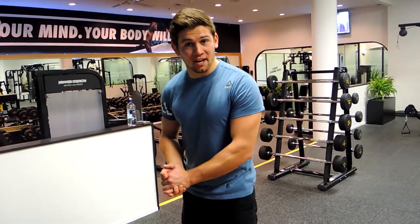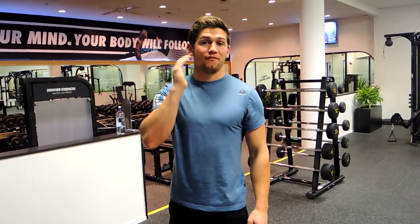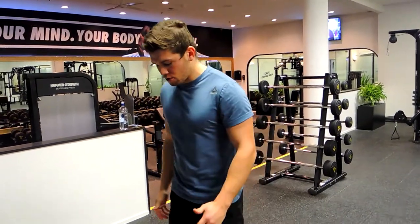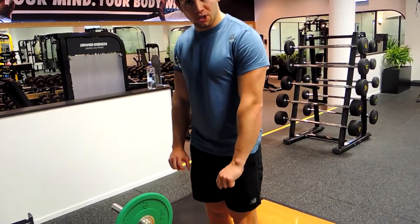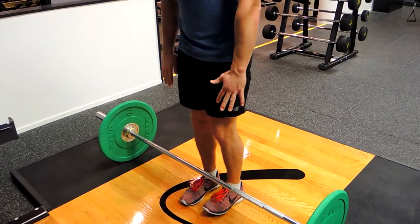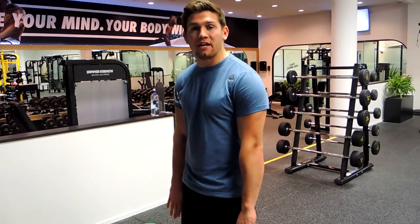This is a barbell deadlift. Starting with conventional, bring your shins about two inches away from the barbell. Feet are closer to shoulder-width apart because your hand grip is slightly outside shoulder-width, so your hands need to be able to track past your knees.